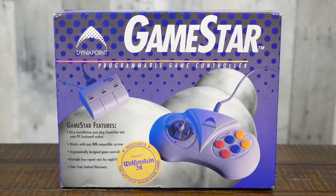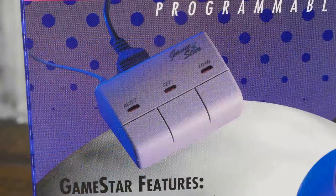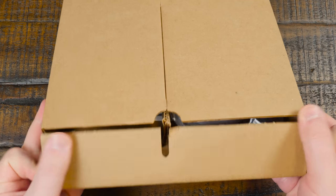Now that I have the complete package, about the only question that remains is how much this cost back in 1993, and I have no idea. I'm sure it's something I could find digging through enough physical magazine archives, but it's probably not worth my time. On the off chance anyone already knows how much it cost in '93, do leave me a comment since I'm curious. Alright, let's go ahead and get this opened up and see what you get inside.